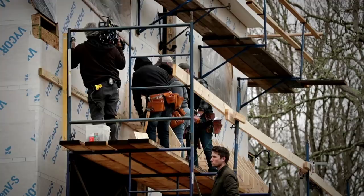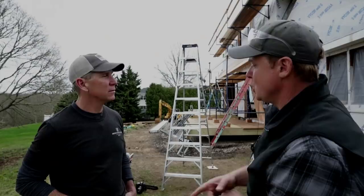Hey guys, we're at our Westerly job site with Jeff Sweener and as you can see we are trying to figure out the detail for the little swoop on the roof. It's a Dutch colonial gambrel roof. We've got a swoop, so some pro-to-pro tips on how to make that happen.